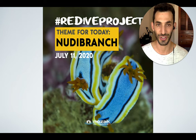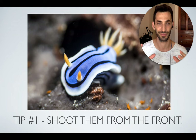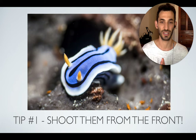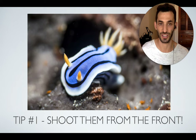My first tip for shooting nudibranchs is to shoot them from the front. I know it's hard to determine what the front is because nudibranchs are sea slugs — they're really small and sometimes it's not obvious what is the front side and what is the back. For your classic nudibranchs that have the antennas or rhinophores, that is the front side; the gills, that little flower on their back, is the backside. Try to shoot them from the front — it's going to look much better. You can shoot just the gills, which is a nice shot, but remember you're shooting something's butt, so that's not as nice.